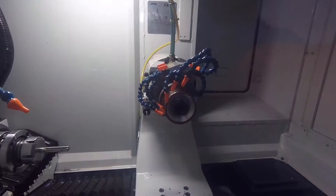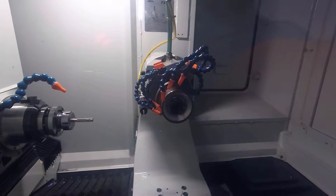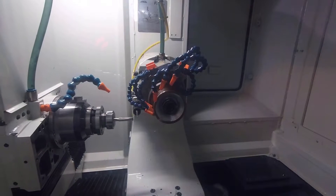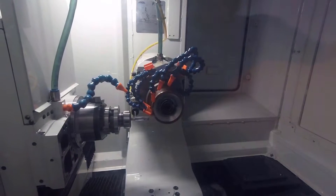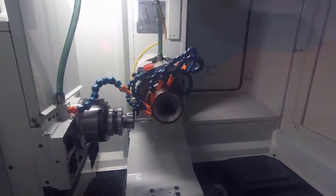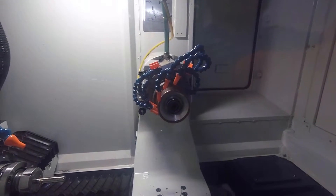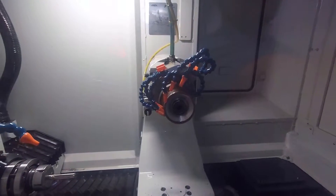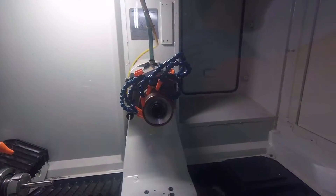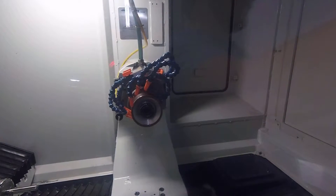You have to teach it where that holder is at, otherwise it won't know where the tool is at. You go out there and bring it out until it touches the probe — make sure it's not going to flag the tool, which it didn't. Bring it right there, acknowledge it, and then the machine does the rest. Now it knows where that holder is at. I'll go home, go back into my program, and push grind. It kind of leaves all the guesswork out of that part.